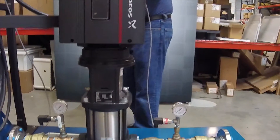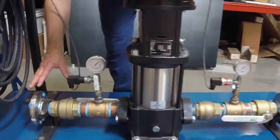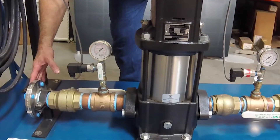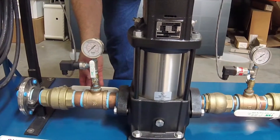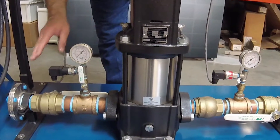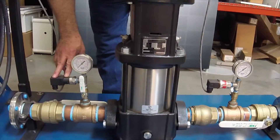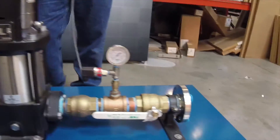From a piping standpoint, we've got our suction piping — a simple flange connection to the city water supply, a ball valve isolation valve, a pressure gauge, and this is our dry run pressure switch, which we'll talk about more on the controls features.